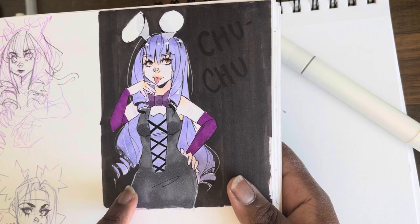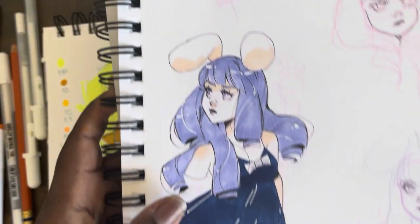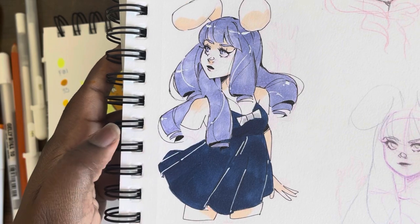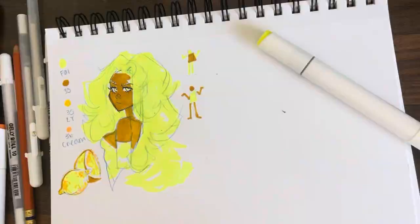Does anybody remember a show called Rock Choo Choo? I can't — there's a better drawing of her, but does anybody remember that show? Nobody ever talks about it, and I watched it for so long. I have that picture of her on TikTok, but everyone remembers Choo Choo.